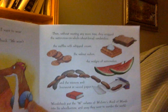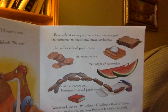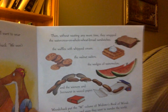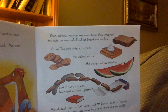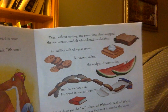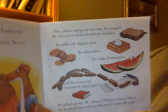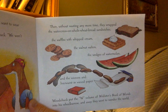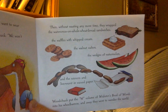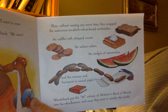Then, without wasting any more time, they wrapped the watercress on whole wheat bread sandwiches, the waffles with whipped cream, the walnut wafers, the wedges of watermelon, and the wieners and liverwurst in waxed paper. Woodchuck put the W volume of Webster's Book of Words into his wheelbarrow, and away they went to wander the world.